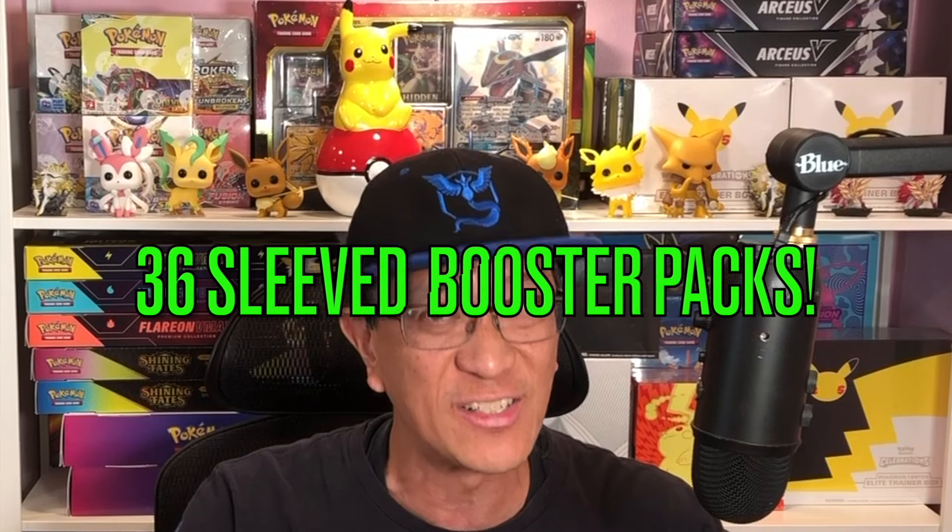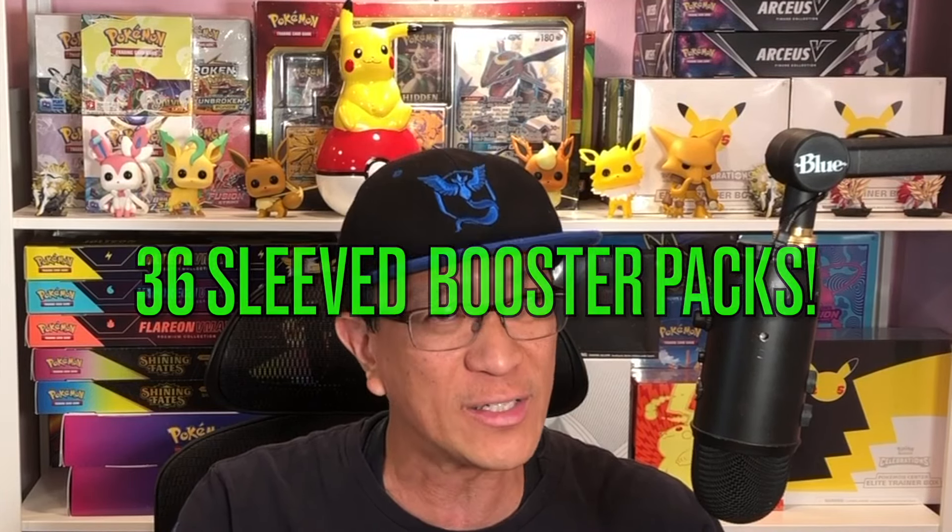Hey, what's going on, all you beautiful people out there — ladies and gentlemen, boys and girls. Today is a good day to do an experiment. I have 36 sleeved booster packs of Silver Tempest to open today. Let's find out if opening 36 of these is better than a booster box, which also includes 36 booster packs. This is going to be awesome.